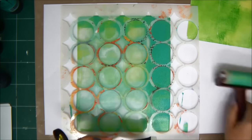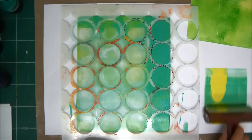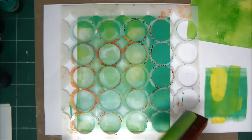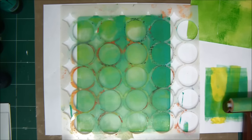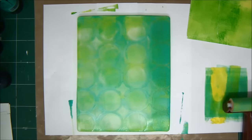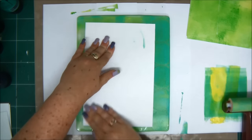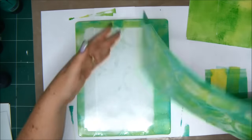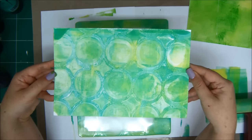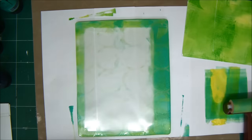Now keep the page on your jelly plate and apply some more paint while the stencil is still there. I'm just loading some paint on my brayer and applying it on my jelly plate while the stencil is still there. We had a more greenish layer of paint and then added a little yellow on top. Now I've removed the stencil — let's see what we get. It's really fun to discover every time you lift the paper. There's a surprise effect with jelly printing because you can control what you put on the plate but never 100%, so there's always a surprise.